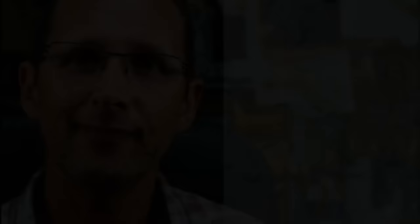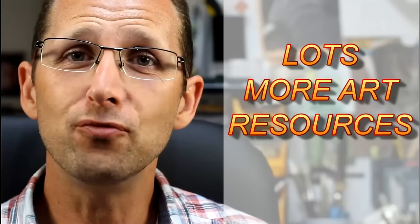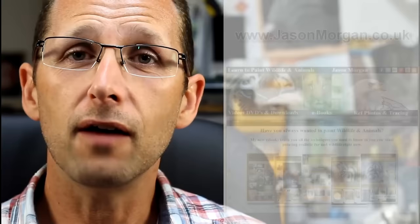If you're looking for more art resources, I've got a brand new Patreon channel where every month I bring out exclusive full-length videos and exclusive reference photos with line art. I've got a dedicated website for tutorials at jasonmorgan.co.uk — lots of full-length videos, some up to eight hours long, and ebook tutorials as well. I've also got a dedicated reference photo website at wildlifeartonline.com with over 900 images, all copyright-free and with easy-trace line art. Don't forget my YouTube channel — if you can subscribe, you're guaranteed not to miss any new videos and updates. See you all again real soon.